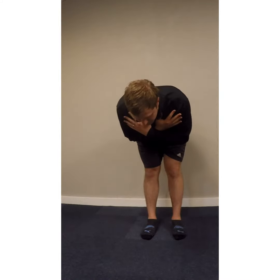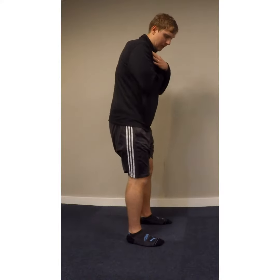You'll feel a pull through your hamstrings as you do that. Go as far as feels good and tolerable. I'll show you from the other side here as well.